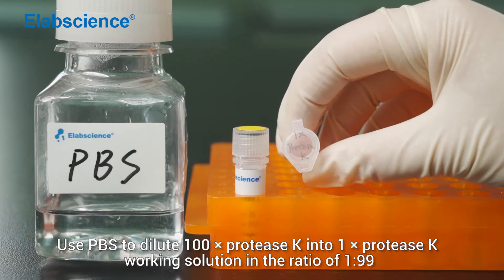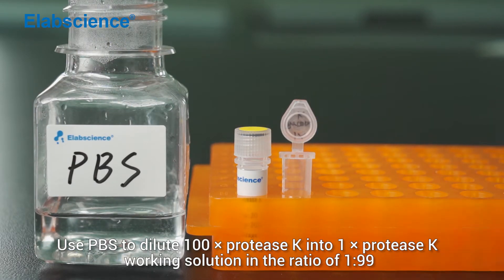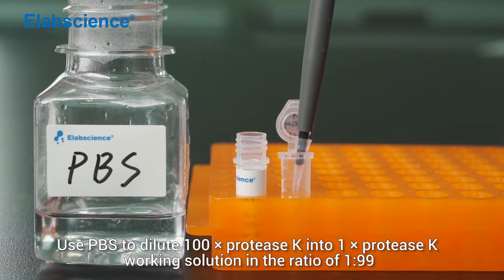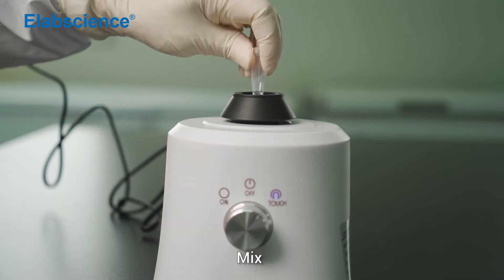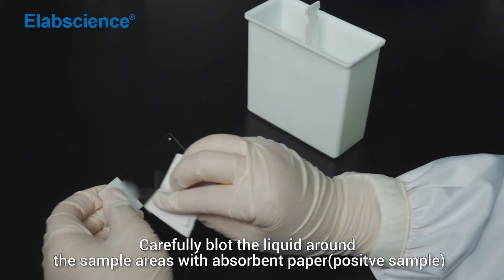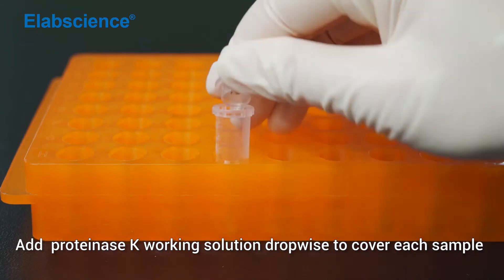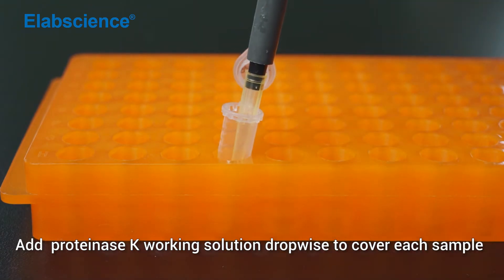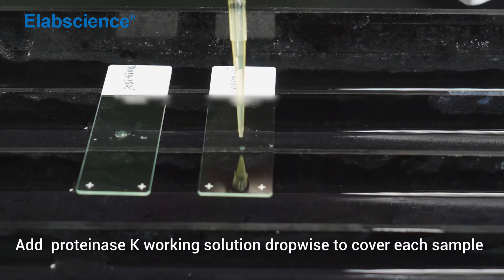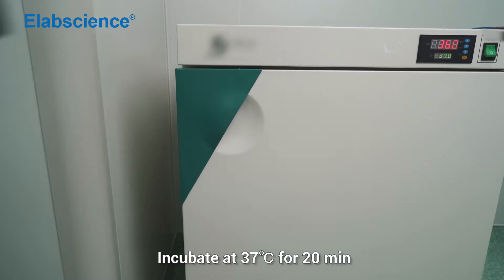Use PBS to dilute 100x PROTSK into 1x PROTSK working solution in the ratio of 1 to 99. Mix. Carefully blot the liquid around the sample areas with absorbent paper. Add PROTSK working solution drop-wise to cover each sample.